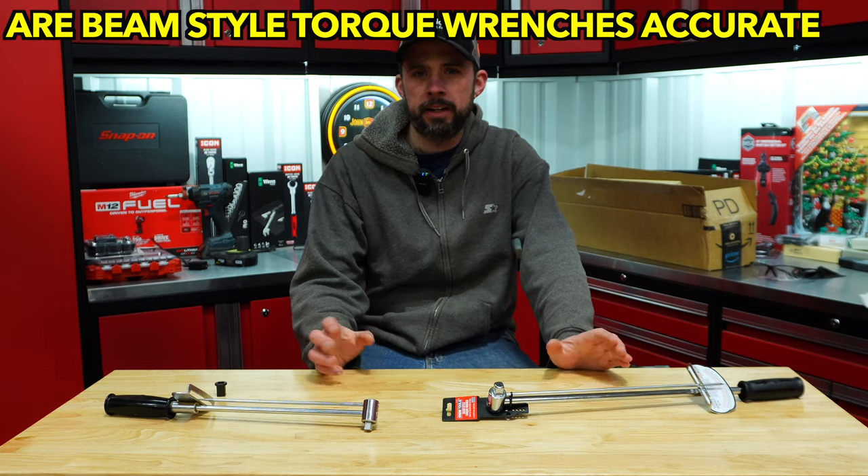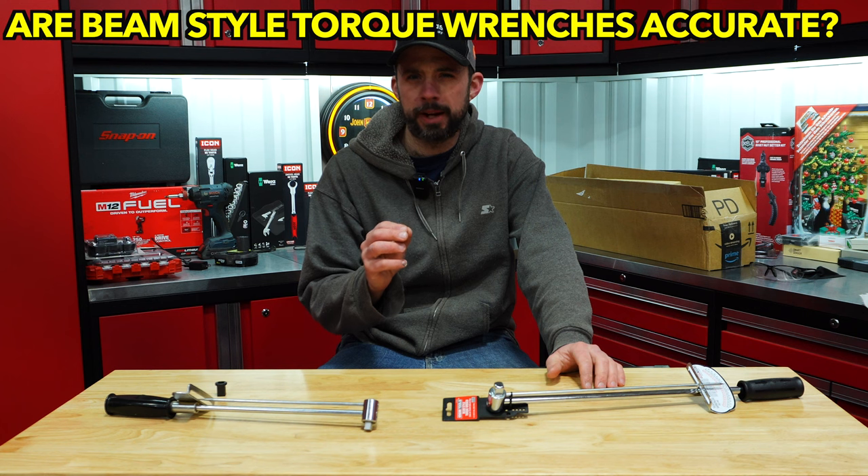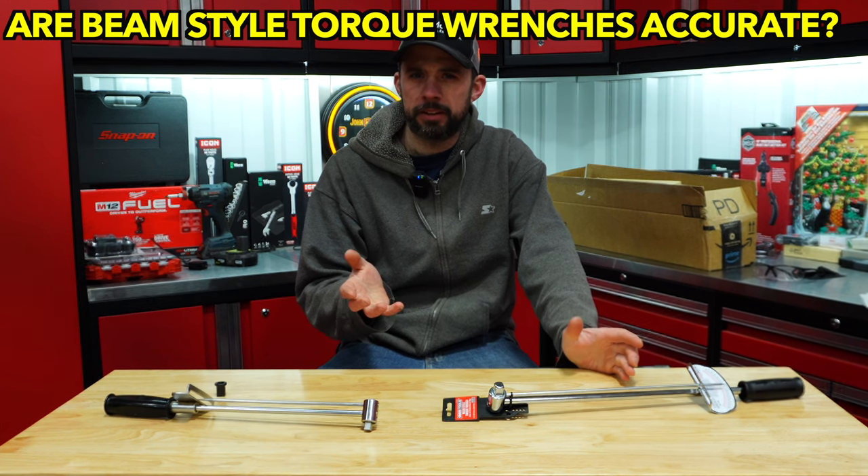Alright guys, John here and today I thought we'd just take a look at the cheapest possible torque wrench you can buy and see if it's actually accurate.